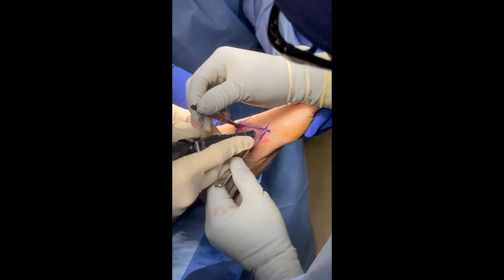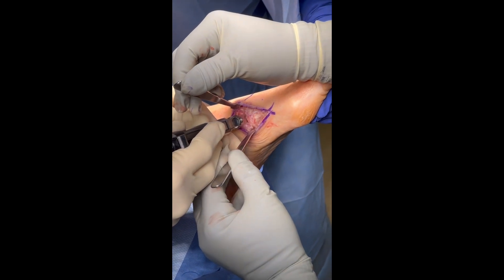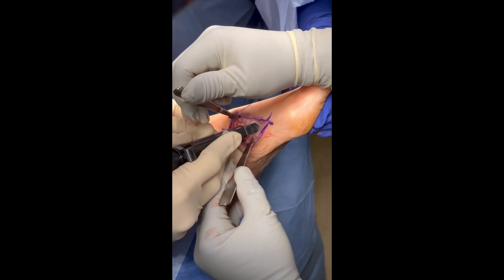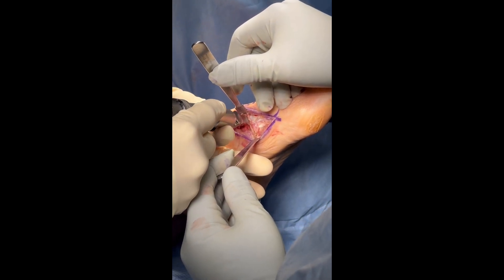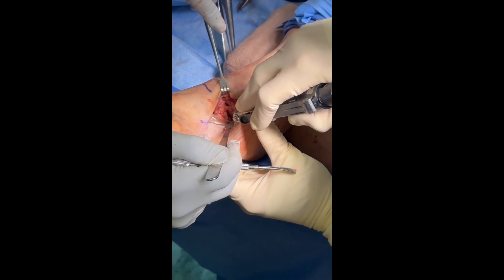Joint preparation is then performed. The author performing this case prefers flat cuts with a microsagittal saw. Several of our authors prefer to utilize sharp osteotomes and curettes for joint preparation. Joint preparation is then performed in the second and third TMT joints in similar fashion.